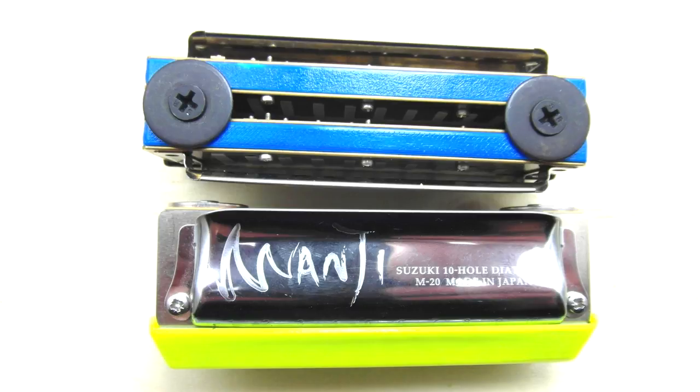This is a Suzuki version in the key of C — just a normal C and a low C put together. You get that beautiful, big, rich octave effect. What I've done here is taken the Suzuki replicas with absolutely no work, no re-tuning or anything, and they just sound perfectly in tune.